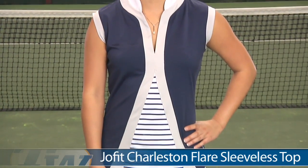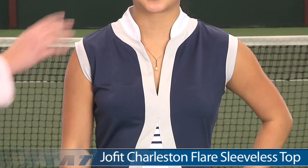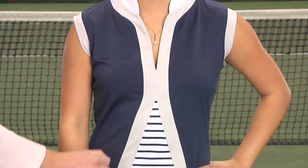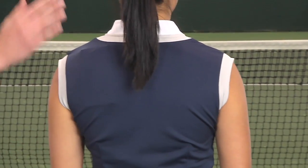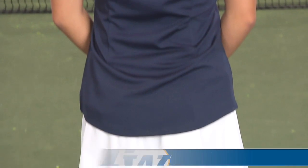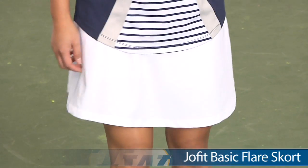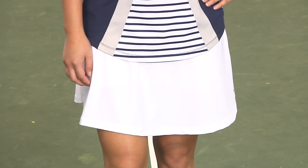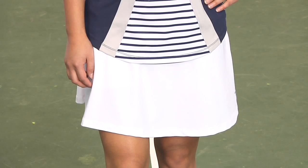Khanna is wearing on top the Flair sleeveless top. This top has a mandarin collar, some color blocking on the front with a striped pattern. Let's take a look at the back — a full coverage back and just a clean look. On the bottom she's wearing the Basic Flair skort. This skort has a built-in short. This skort does run a little bit larger in size, so we would recommend ordering a size smaller.